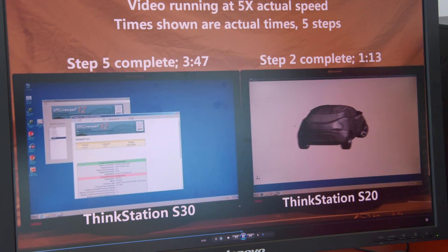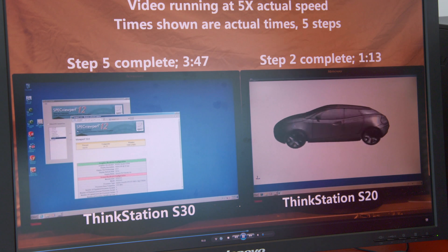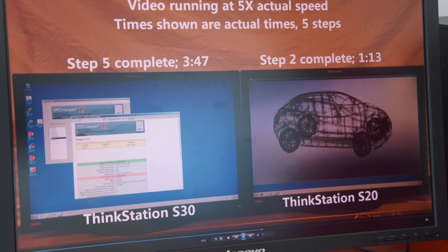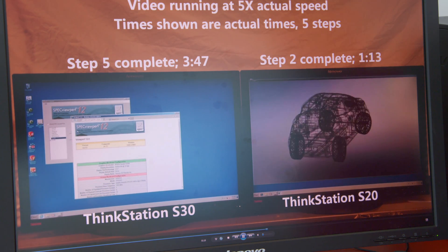The S30 has now completed the entire benchmark in 3 minutes and 47 seconds. The S20 is still on step 3 running, so it's still working through the benchmark.